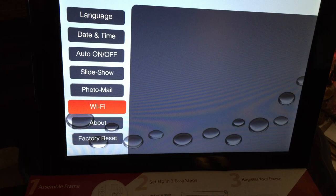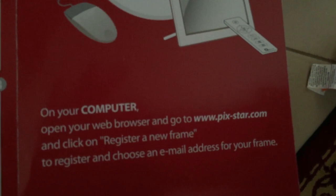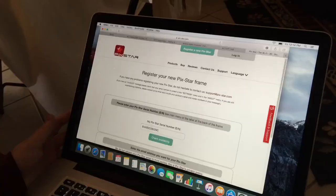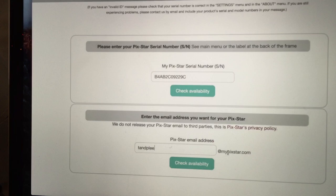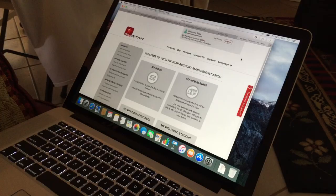Next, go on your computer, open your web browser, and go to www.pick-star.com. You're going to register a new frame — click at the top where it says 'Register a new Picstar.' Put in your serial number for your frame, choose an email address for your frame, and fill out the rest of the information.